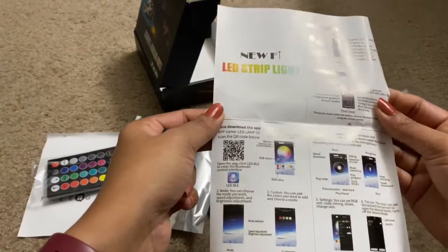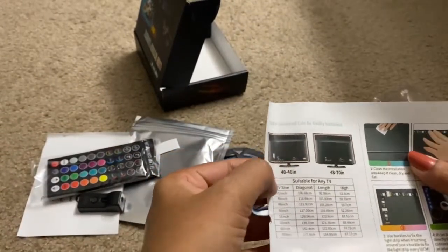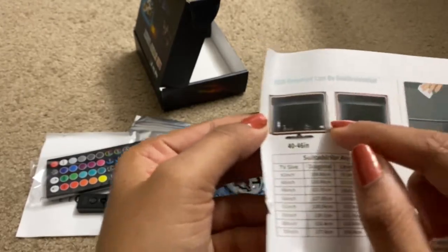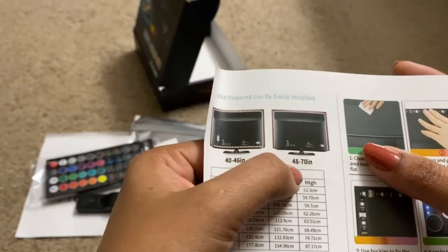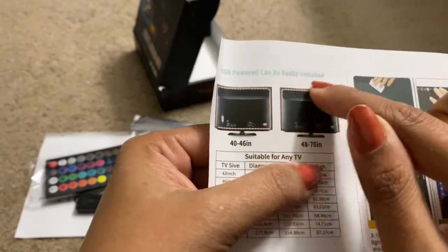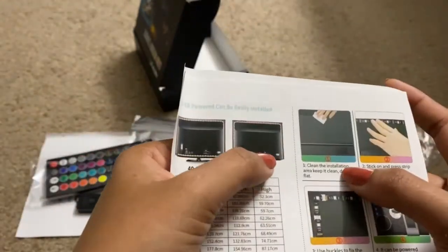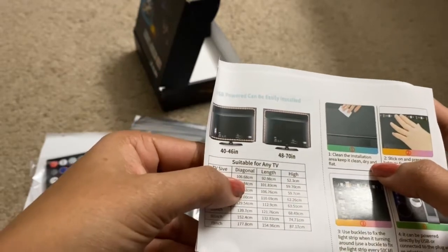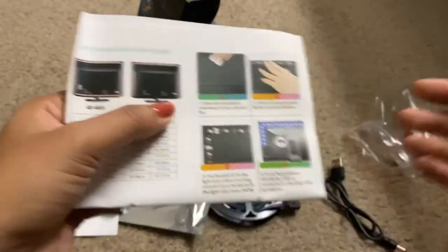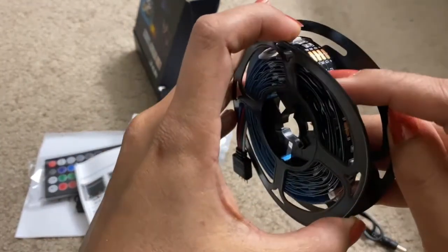For 40 to 46 inch TVs, you need to place the strip in this way — you can see. For 48 to 55 inch TVs it will cover four sides, and for smaller sizes it will cover only three sides. The first step is to clean the installation area — keep it clean, dry, and flat. For the TV, you need to clean the back side and then stick and press the strip lights to fix the adhesive.